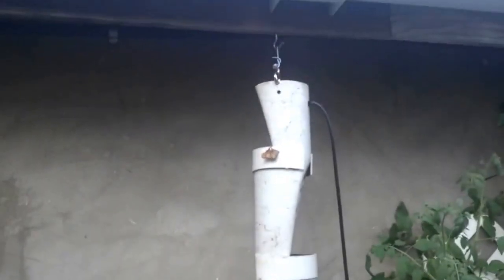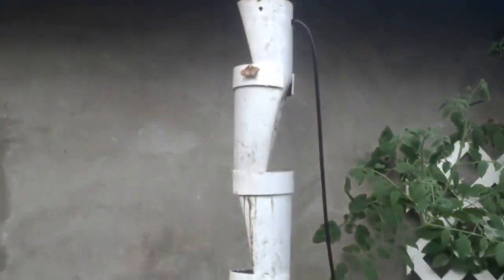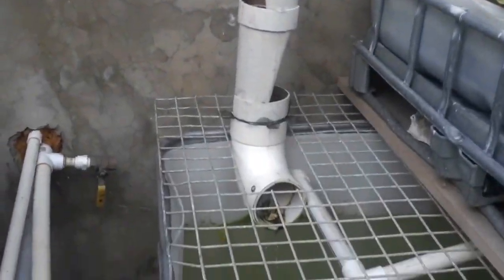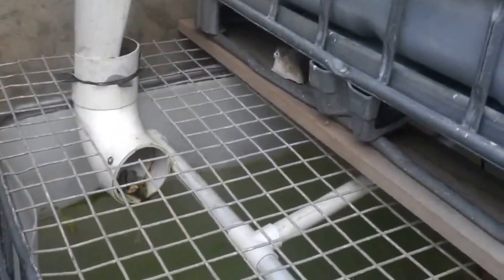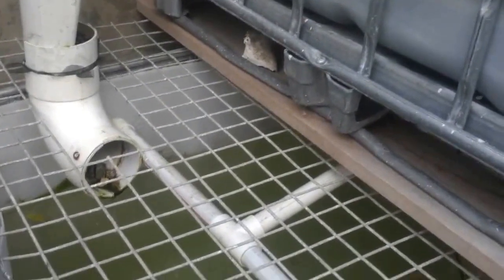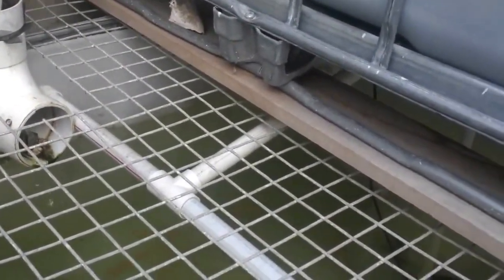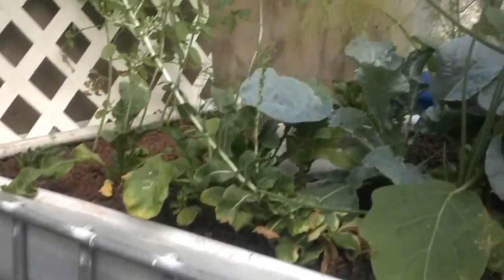I have a strawberry tower — it did have a strawberry growing in it, but unfortunately it didn't survive the transplant. I will be trying that again later. And then I have this grate on here to stop the fish jumping out, and to stop the birds and cats going in. That's my system.